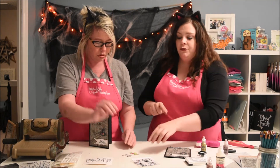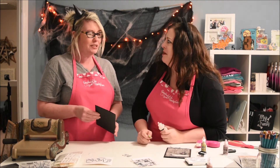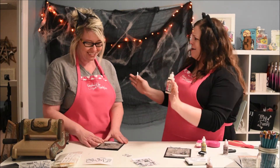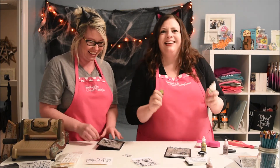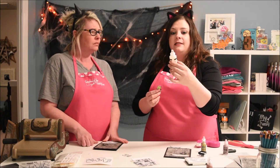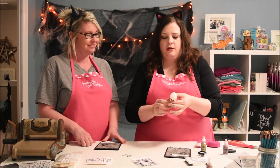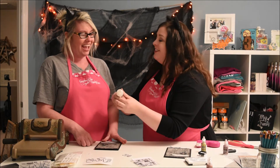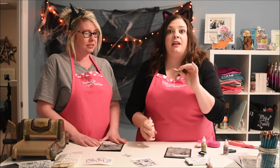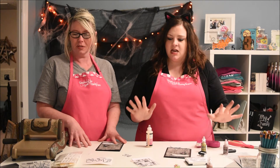One little tidbit: if you do the little Frankenstein boy with the brain exposed — you sound so professional — get some glossy accents. This is by Ink Essentials — actually it is by Ranger, I had it covered up. Just put it on the brain and let it dry; it'll be glossy like it's wet. Super cool!